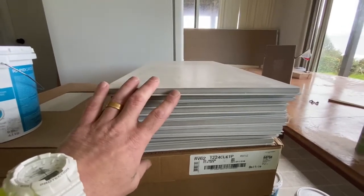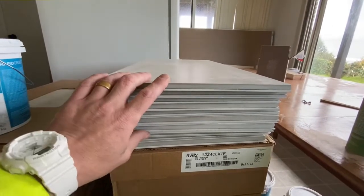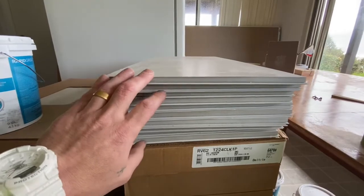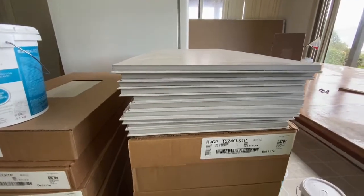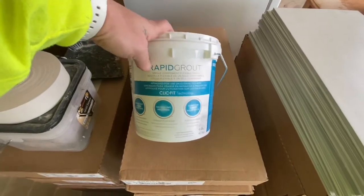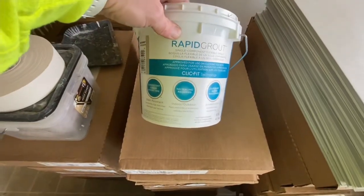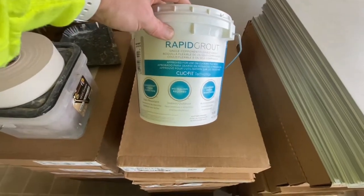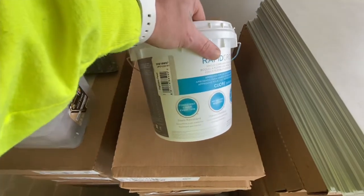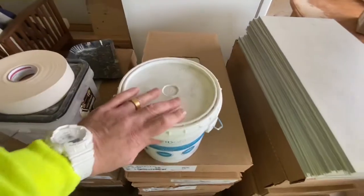We're really excited to lay this tile and wanted to show it to you guys at home, because this is something anybody can do. We also got the rapid grout — this is a product you have to use with this tile because of its pre-mixed nature. It's a very flexible grout for expansion and contraction, and you've got to make sure you get the rapid grout to go with the Revo line.